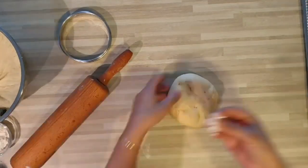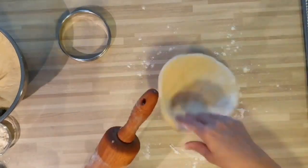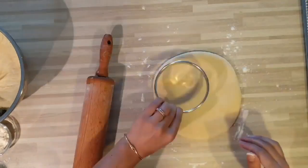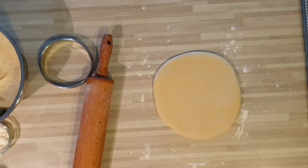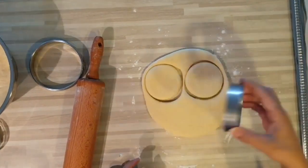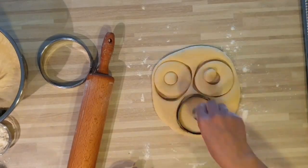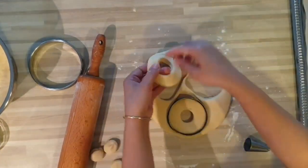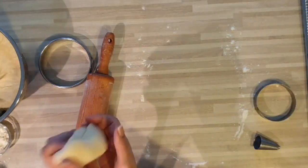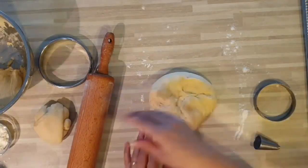J'ai pris une partie de pâte que je vais étaler. Pour façonner mes petits donuts, je me suis aidée d'un emporte-pièce et d'une douille pour faire le petit trou au milieu. Comme ceci. Et surtout, n'étalez pas trop votre pâte. Laissez-la un peu épaisse. On va venir les poser sur un plateau recouvert de papier de cuisson. Et on va les laisser lever jusqu'à une double de volume. Et après, on les fera frire.